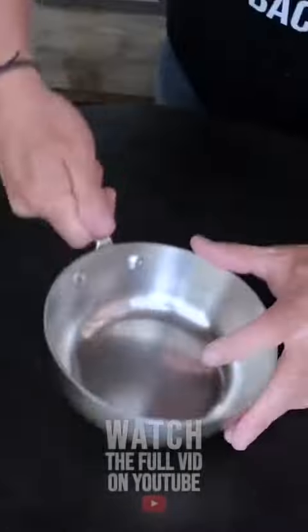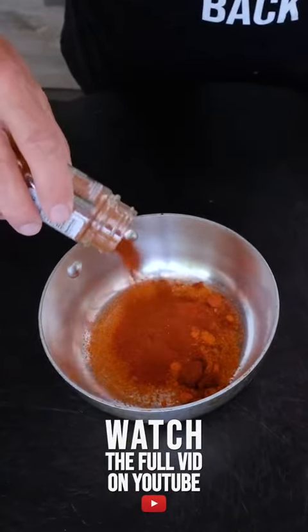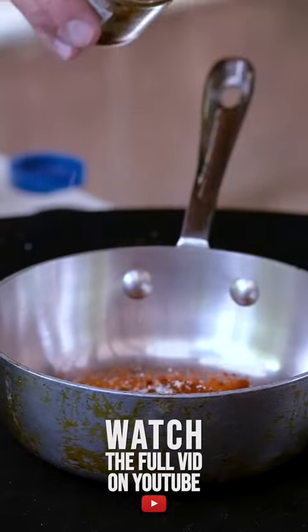Let's make our hot oil. Cayenne, smoked paprika, chipotle chili powder, a hit of salt and pepper, some red pepper flakes, brown sugar.